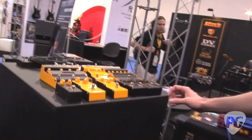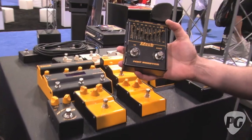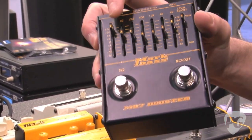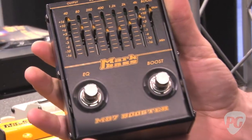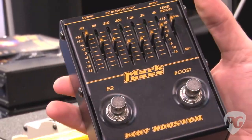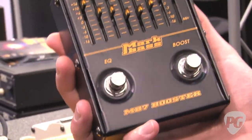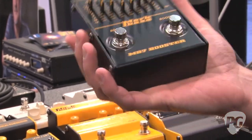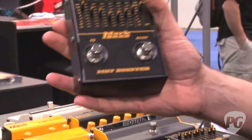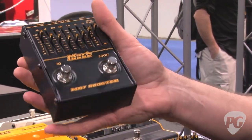New for 2012, we've got the MB7 Booster — a seven-band graphic EQ where all the sliders light up really nicely — plus a clean boost. The pedal has true bypass, like all our pedals, so your tone won't suffer at all in bypass mode. It runs on either 9 or 12 volts or a 9-volt battery. It's a really handy pedal that any bass player could make good use of — great for having a different EQ sound at the touch of a button, as well as a boost for soloing or any time you need a bit more juice.